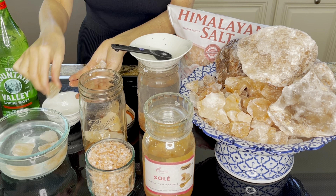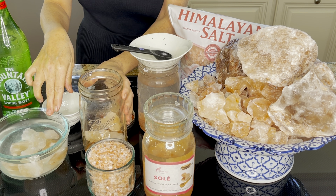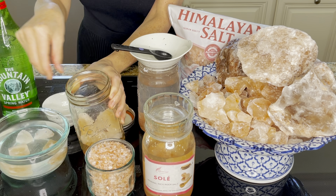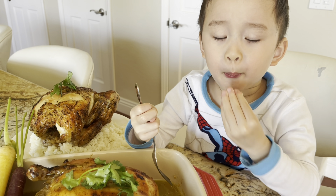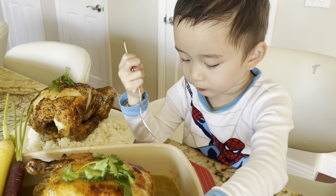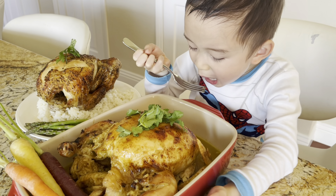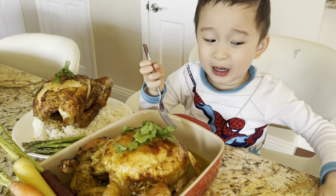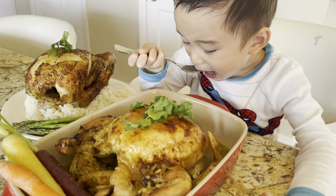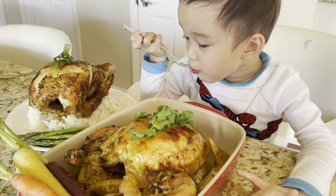I'm just scratching the surface of what these simple elements can do for the body, but when it comes down to it, they form a powerful combination that helps the body process and absorb the nutrients you put into it. Think about it — every day, you put food and water into your body, and these are your primary sources of nutrients. But without a few core elements, your body has trouble digesting the food, and then you pee out most of the water. The nutrients end up being lost. So the JHL diet is about giving the body the basic building blocks it needs to make the most of the fuel you put into it.